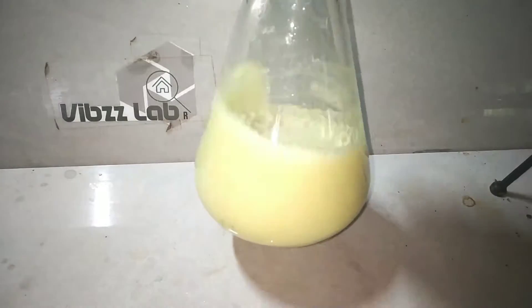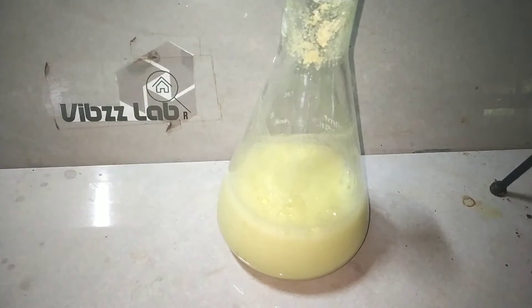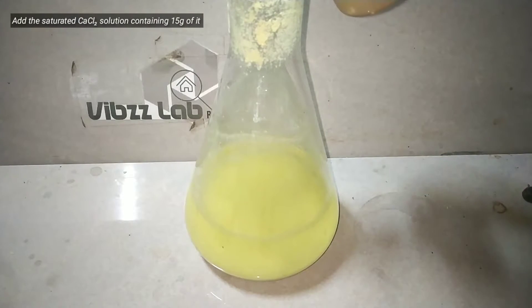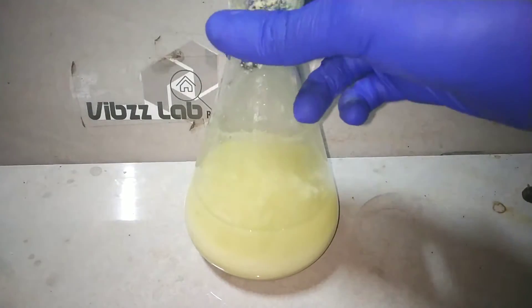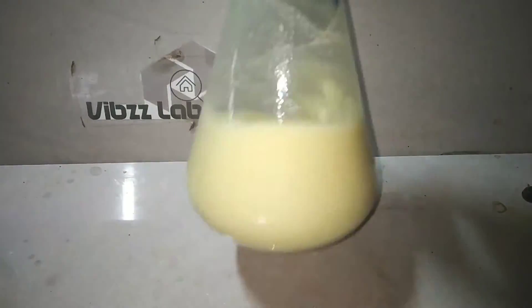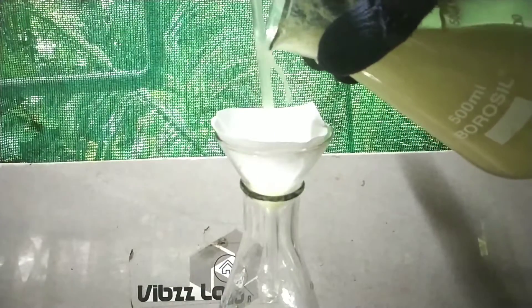After adding the whole calcium carbonate, swirl the flask to make sure everything mixes up well and reacts completely. Then let the flask sit for 5-10 minutes and add a saturated calcium chloride solution containing 15 grams of calcium chloride. You can clearly see more precipitate has formed. What happened here is calcium chloride reacts with potassium tartrate in a double exchange reaction, forming insoluble calcium tartrate and potassium chloride. Now our whole tartrate has precipitated out from the solution as calcium tartrate.